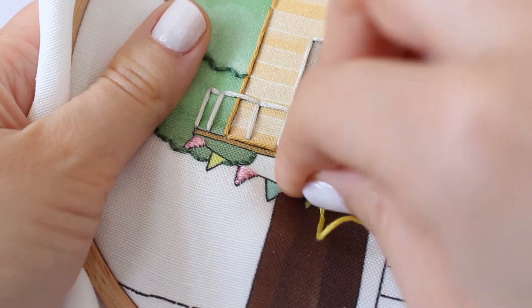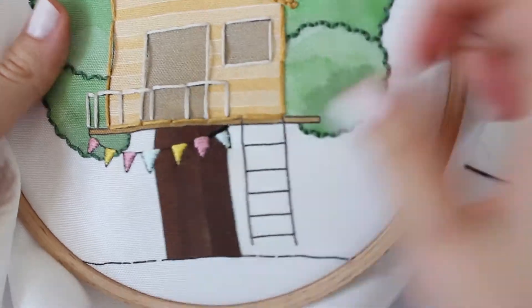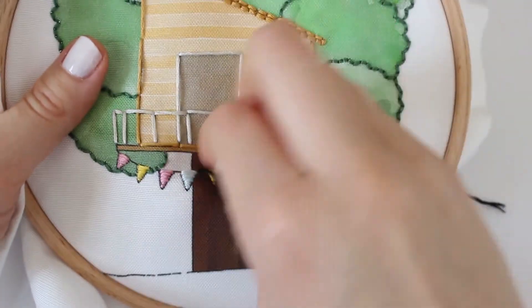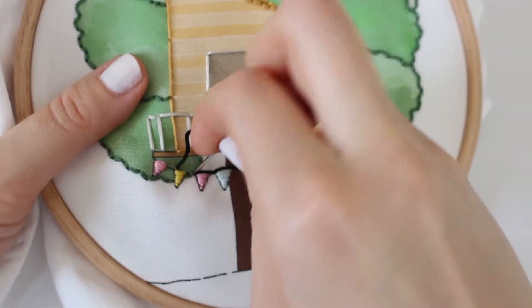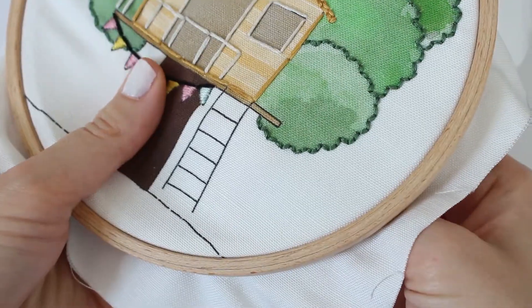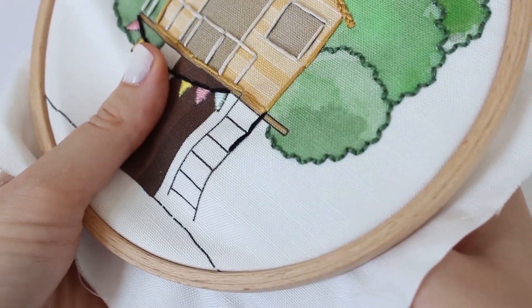You're almost done! You can just finish off the rest of the flags, and now you can add little details like the string of the flag banner and the ladder to the treehouse. Just enjoy, be creative, do whatever you want. I'm going to use backstitch for both of those details — and good luck!